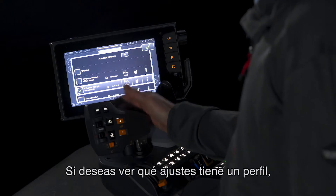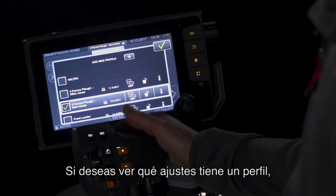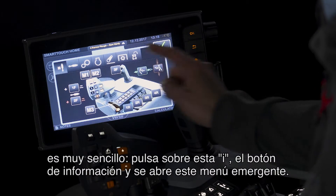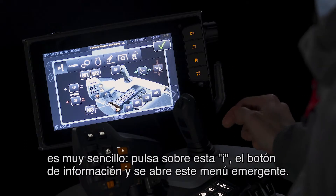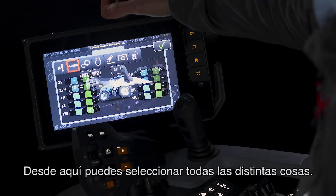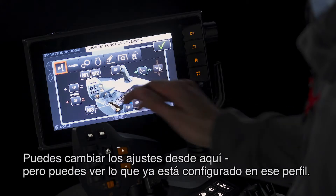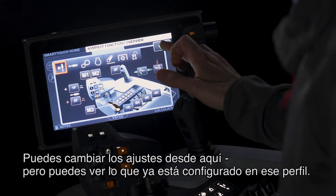If you want to see what settings are already in a profile, it's very easy. Simply press this I, this information button, and you have this pop-up up here. From here, you can select all the different things and you can view. You can't change any settings from here, but you can see what is already preset in that profile.